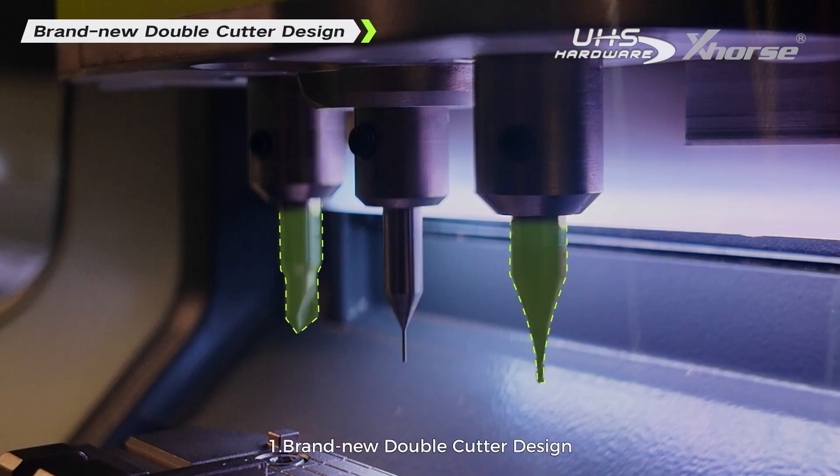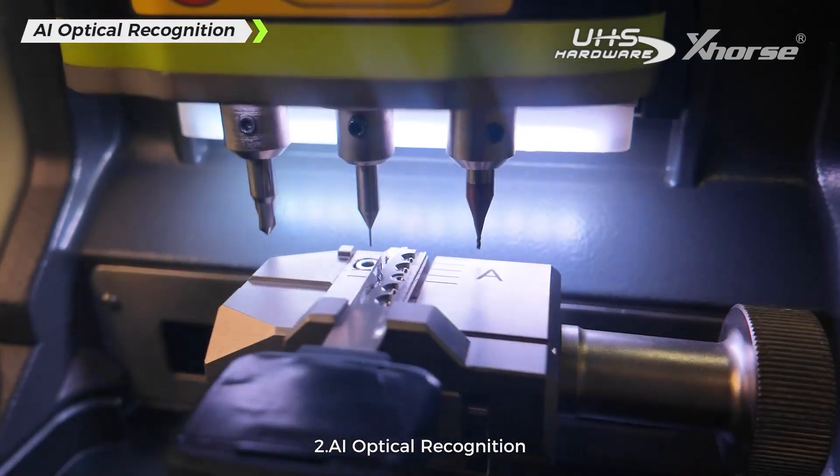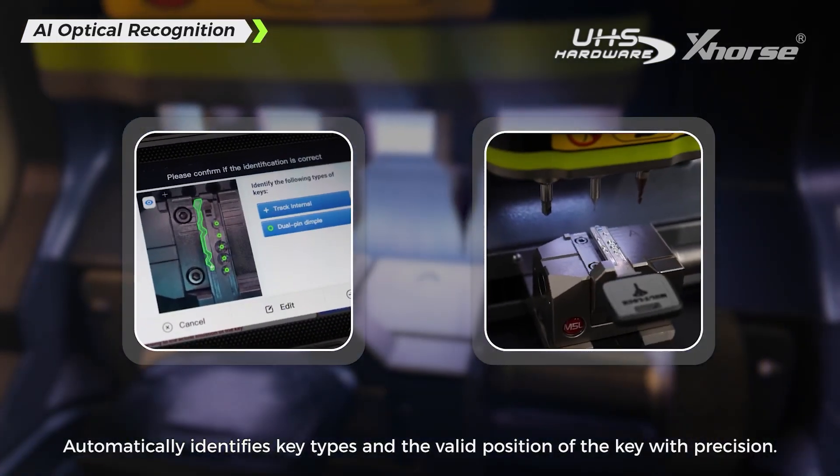1. Brand new double cutter design — no need to switch cutters frequently, saving time and effort. 2. AI Optical Recognition automatically identifies key types and the valid position of the key with precision.